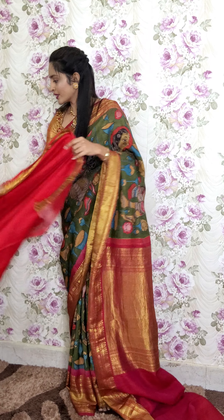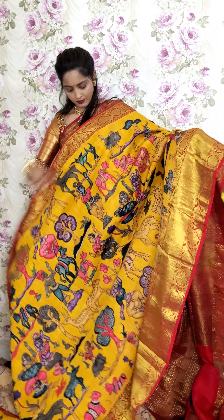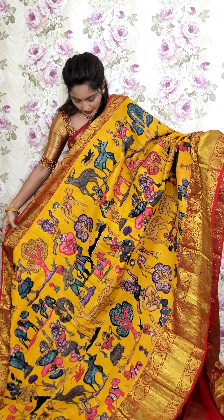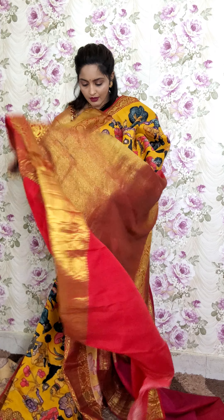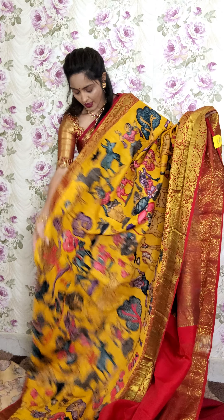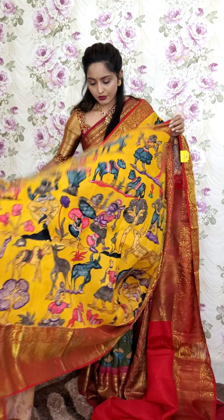Let's see the next saree — yellow with red combination. This is in yellow with red combination. The saree is fully highlighted with deers and figurines done in pen kalamkari with red border on either sides. You can see the pallu portion and the blouse piece. This saree is K8 and the price is 32,000.